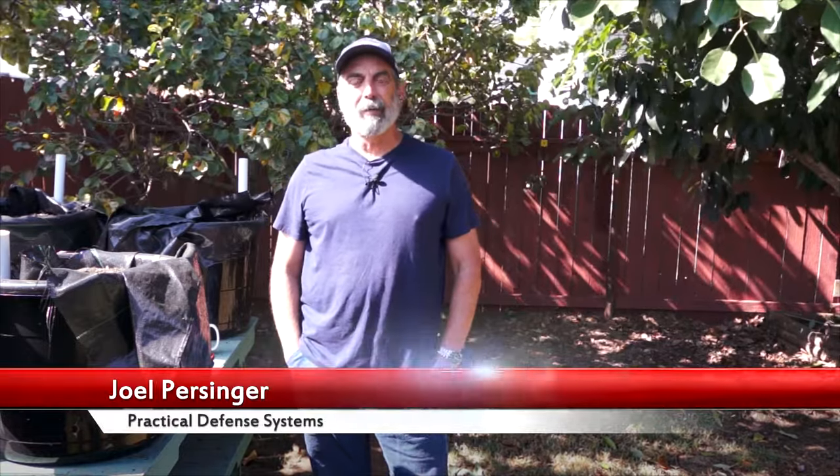I'm Joel Persinger from Practical Defense Systems. I wanted to talk to you about the Burna Pepper Ball Launcher. This is not an ad — they did not send me a free Burna. I bought it. I want to give you a real pros and cons look at the thing. We're not going to shoot it today. I've been trying to figure out where it's useful and where it's not, so I made a big list and talked with my wife, daughter, students, and folks on social media to get ideas on why civilians are buying them.